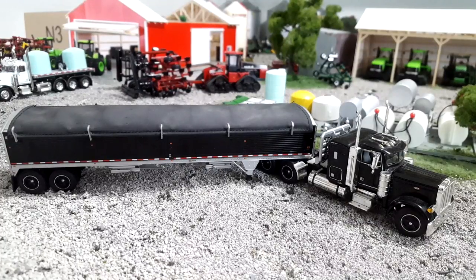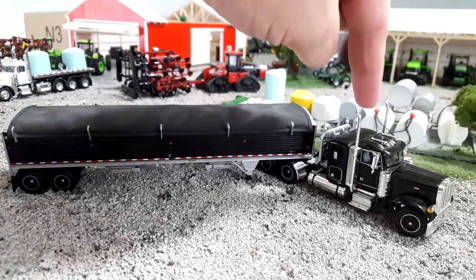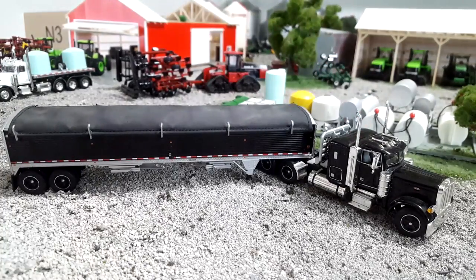Continuing with our truck series — I like these trucks a lot. I've never done a truck and given it a collector score, so we're going to do that today. You guys seem to like the trucks, so that's cool. We're here with a Peterbilt semi — this is a 379, I believe — and a Wilson Hopperbottom trailer.